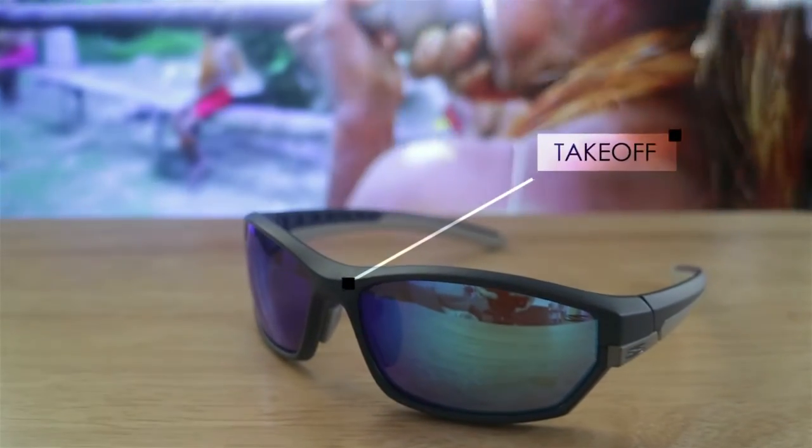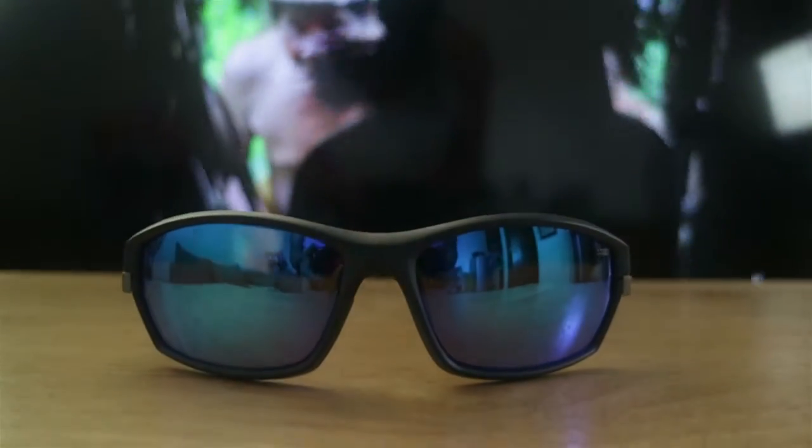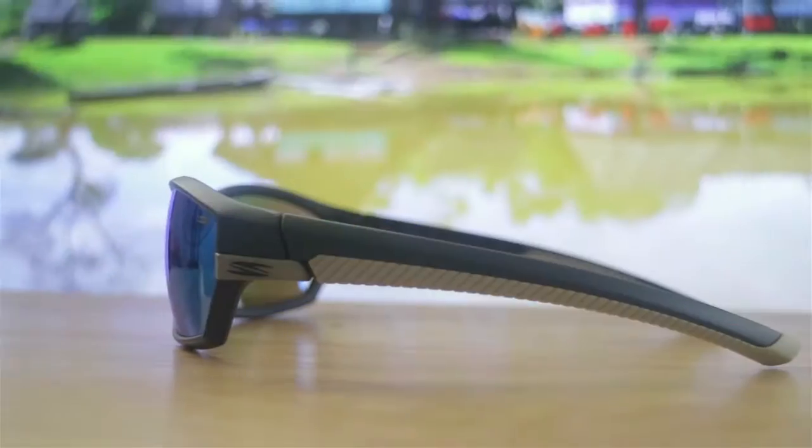Hey guys, Hans here. So, ito yung takeoff performance from Spyder. So, ang ginagamit itong lens is fusion lens. So, nakakapag-reduce sya ng amount of glare. Maganda ito pang driving in sunny condition and also outdoor sports like mountain biking, hiking.